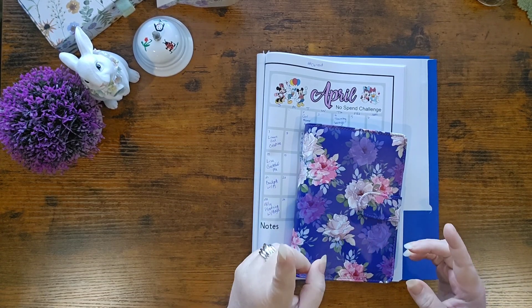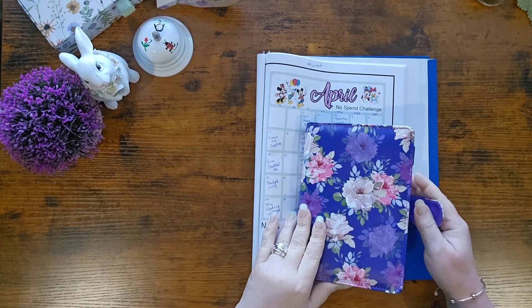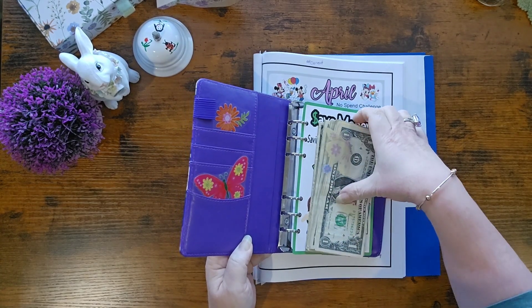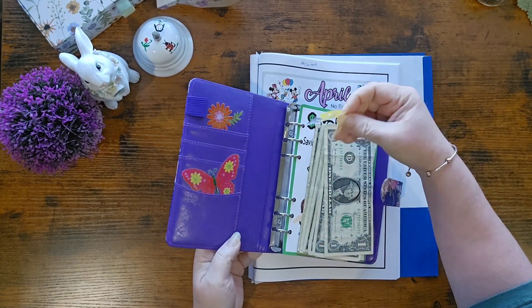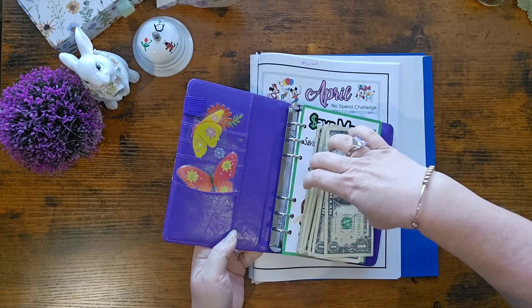Hey everybody! Before we begin this video, I want to remind you - tomorrow, Sunday, is our hop. And look, speaking of hop, that butterfly hopped right out of there.